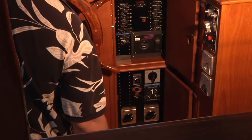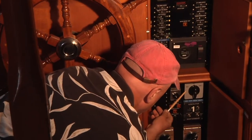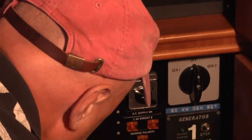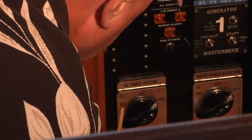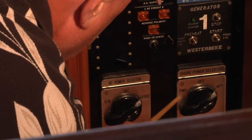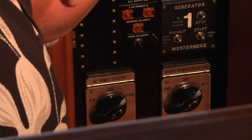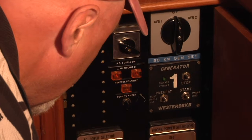Starting the generator doesn't connect it to the rest of the boat — there are a number of switches you have to use to access that power, and those are on the lower AC panel. There is a switch in the upper right that says generator 1, generator 2, and off — it's currently in the off position, so to use that generator you would switch it to generator 2. There is an AC power selector in the lower left with choices of shore, off, or generator — to be on generator it must be switched to generator. Once all those switches are in proper position and the generator is running, you'll have about 3 kilowatts of electricity to run small appliances, AC lights, and similar devices.